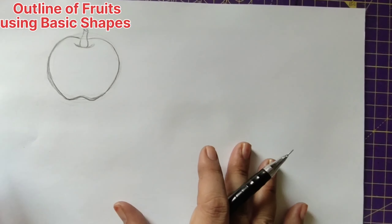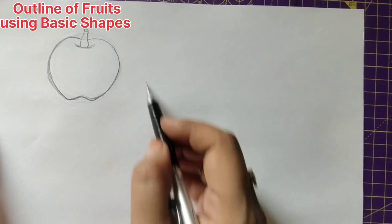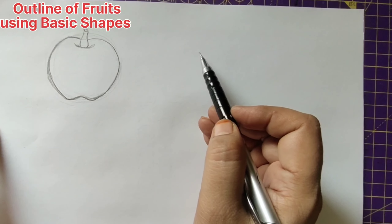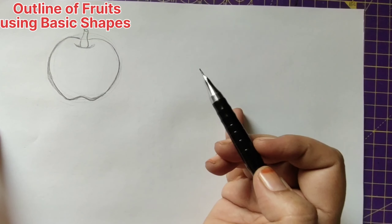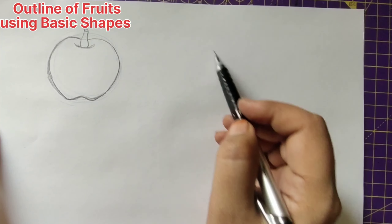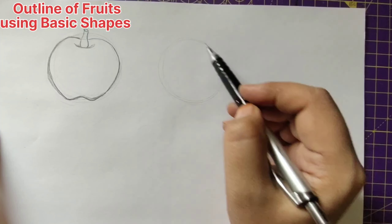Now let us draw sweet lime. Sweet lime is also in circle shape, so first let us draw a circle. The basic thing is to first move your hand landing your little finger on the paper, make yourself free making a circle, and then slowly land the pencil point on the paper to form a perfect circle. This is how we draw a circle.